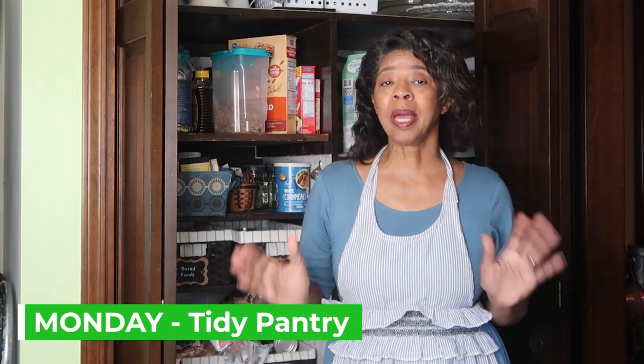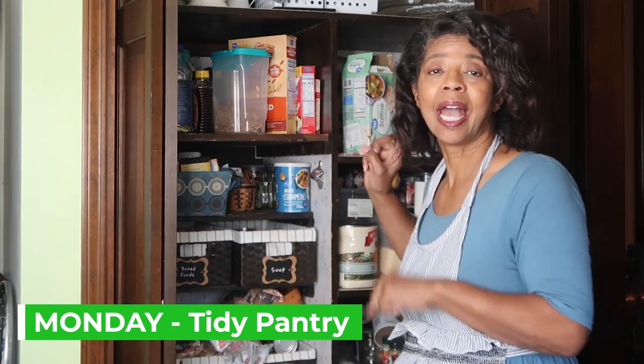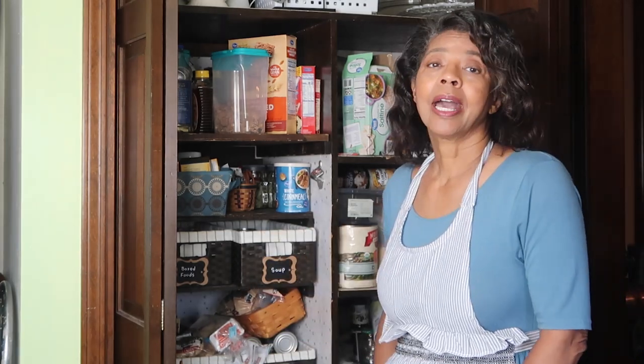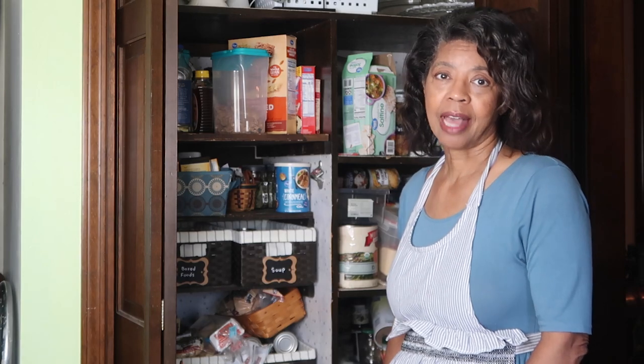Well it is Monday and it's time to tidy this pantry — it is definitely at sixes and sevens. We've been doing a lot of dumping and running lately, so today I'm going to take care of that.